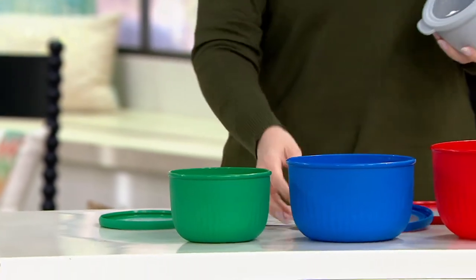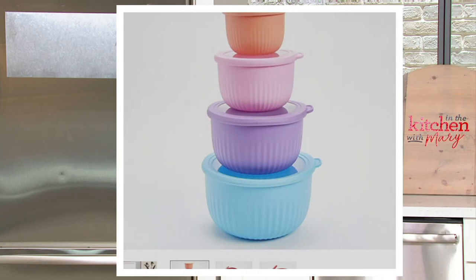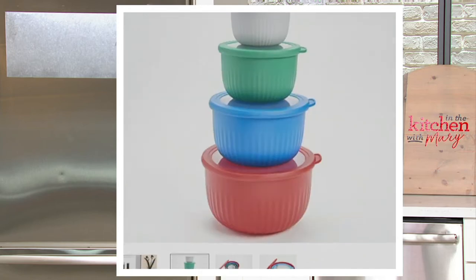We have another option called the brights: you get one in a lighter blue, one in a lighter purple, one in a lighter pink, one in a lighter coral. And then finally, we've got pastels. That third choice is the softest of the three colorways, and it's our most limited choice.